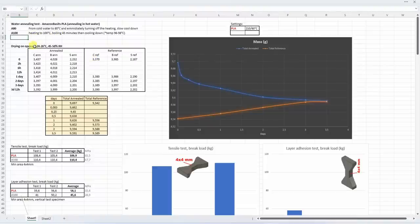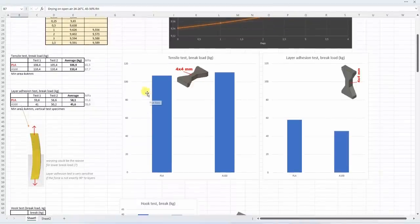Let's analyze the data in the Excel table, which you can download from the website. Starting with the drying: it was on open air at approximately 50% relative humidity. I was measuring the weight, and approximately after the third day the weight stabilized. I also noticed the reference PLA absorbs moisture from the air so its weight increased, but on the third day it also stabilized and they have similar weights. For the tensile pulling test, the annealed version was a little bit stronger, but very minimally. For the layer adhesion test, this was the only test where the reference material was stronger - I believe because of minimal warping causing the load not to be perpendicular to the layers, introducing some bending stress.